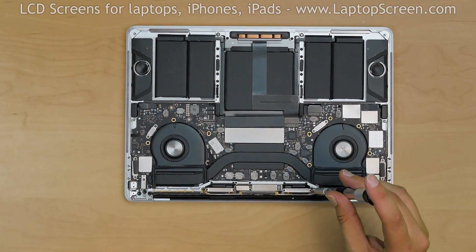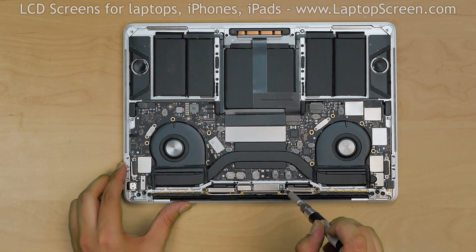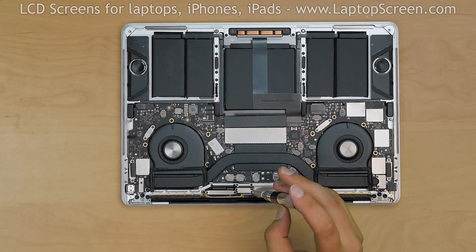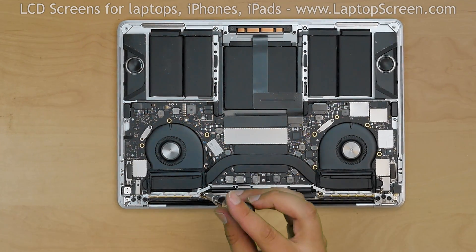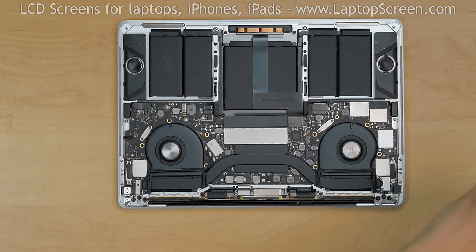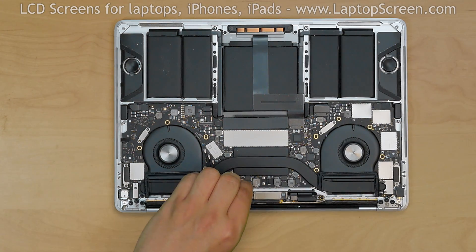Using a Torx 3 screwdriver, remove 2 screws securing the right cable shield and remove the shield. Remove 2 screws securing the video connector shield and remove that shield. Remove 2 more screws holding the left cable shield and remove the shield. Then remove 2 screws holding the video cable bracket and remove the bracket.